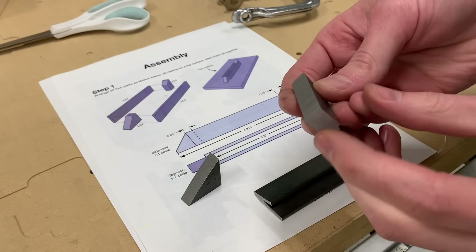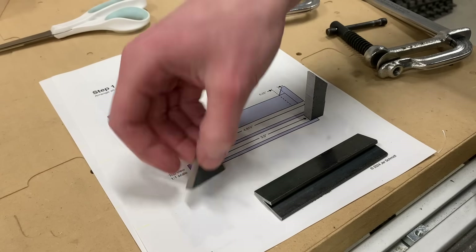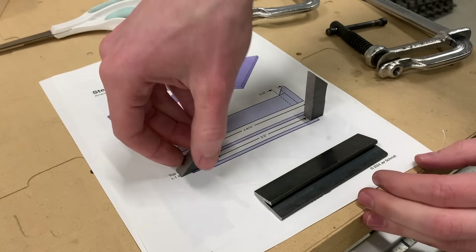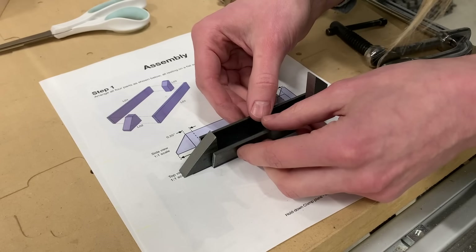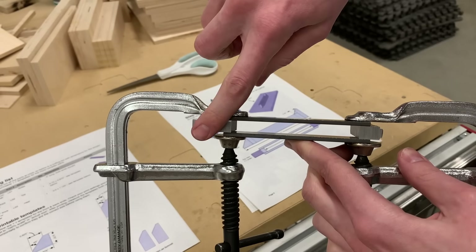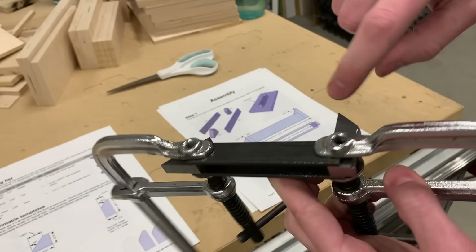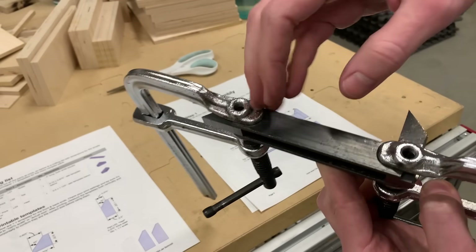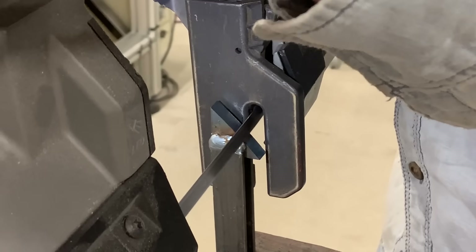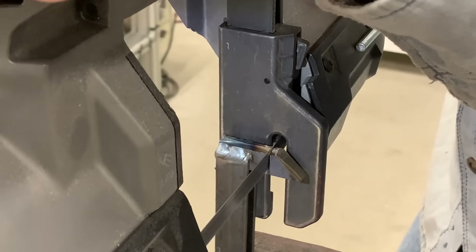Now let's make that second clamp with a slightly different technique. I have the bottom and the inside of this piece ground square and flat, and the same on this one — bottom and inside are square and flat. I'm just going to go ahead and clamp it all together right now. What matters here is that the bottom face is completely flat and this inside length is correct. All of the outside surfaces are still rough, but we'll grind those down later. By welding all of this together while the pieces are still rough, we have way more to hold on to, so we can much more easily grind them down to the final size.